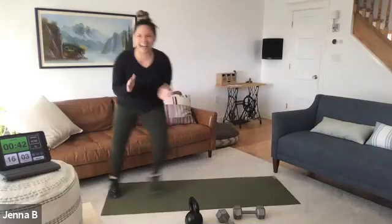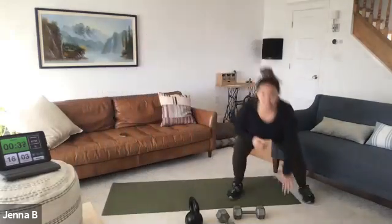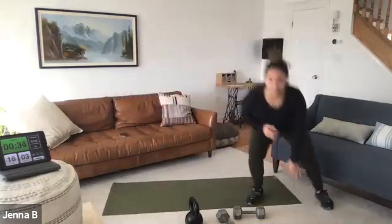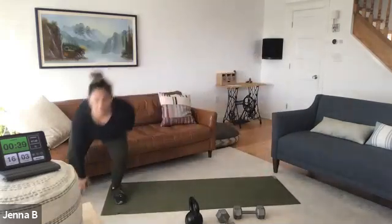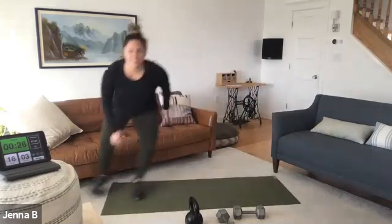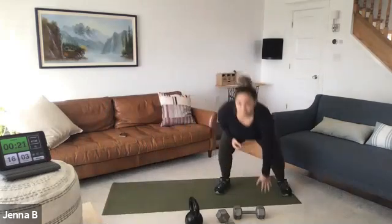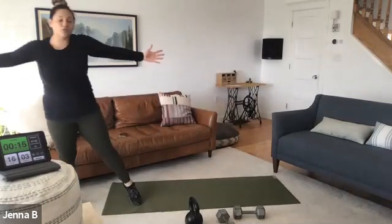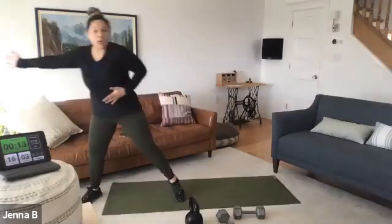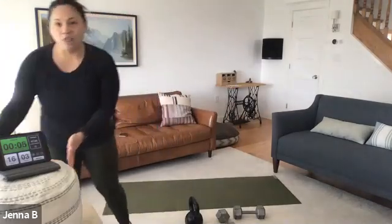We're low — this is where we start to kick it into high gear. Try to stay low the entire time. Quick, quick, down. Quick, quick, down — tiny little steps. If you want to add your own flavor, doesn't matter how many. You might have a living room to conquer, or a teeny tiny space. Staying low — five more seconds. We hit exercise number two.